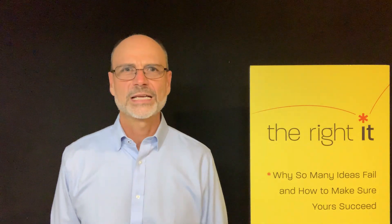Hi there, Alberto Savoia here, author of The Right It: Why So Many Ideas Fail and How to Make Sure Yours Succeed.